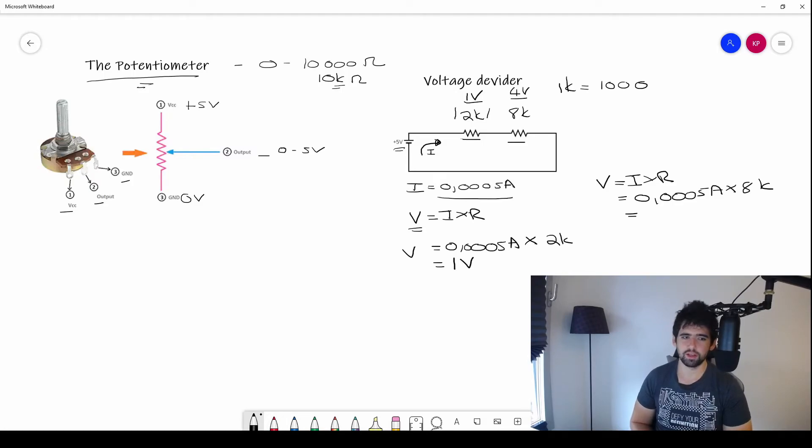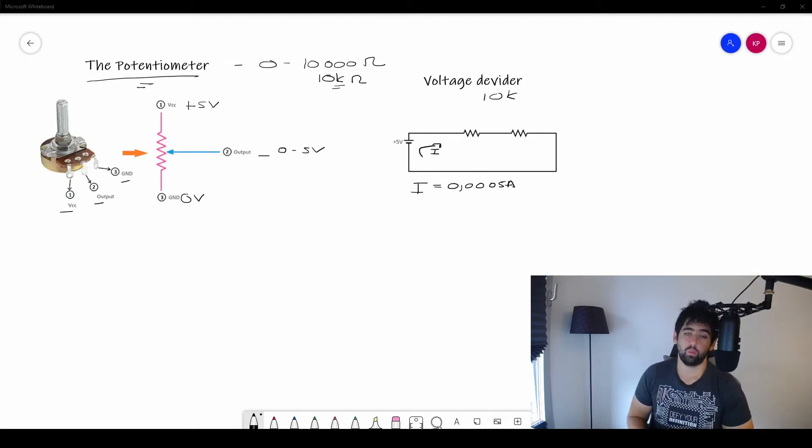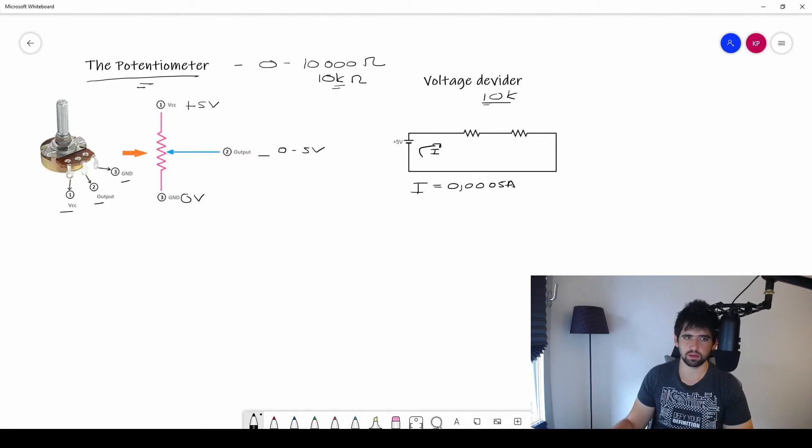That's the principle behind Ohm's Law — calculating the voltage across each resistor. We can use that to go deeper into the voltage divider and understand why the potentiometer does what it does. Now we can talk about what the potentiometer actually does when you change the resistor ratio while keeping the total constant at 10k.